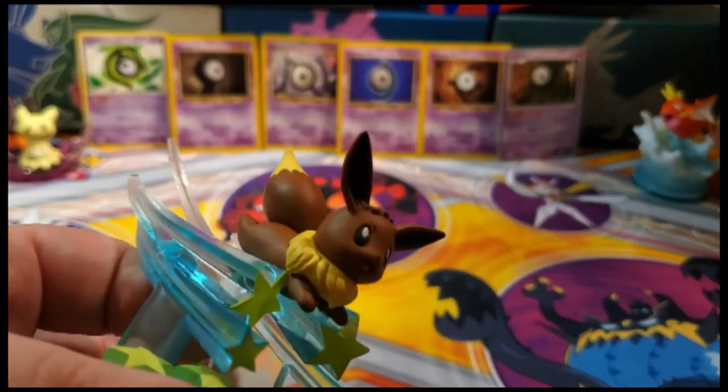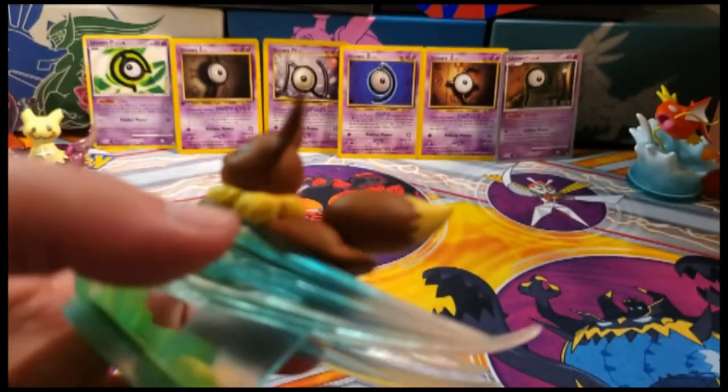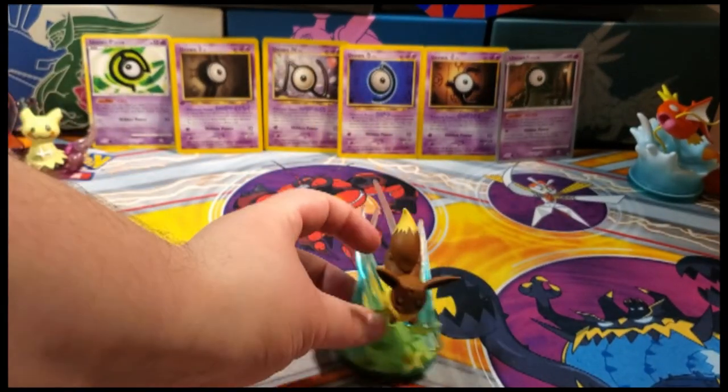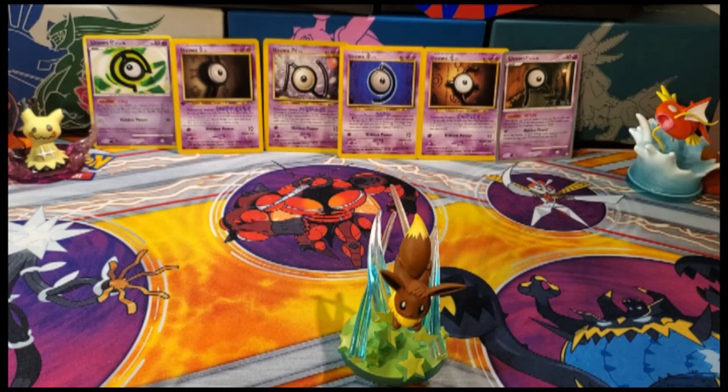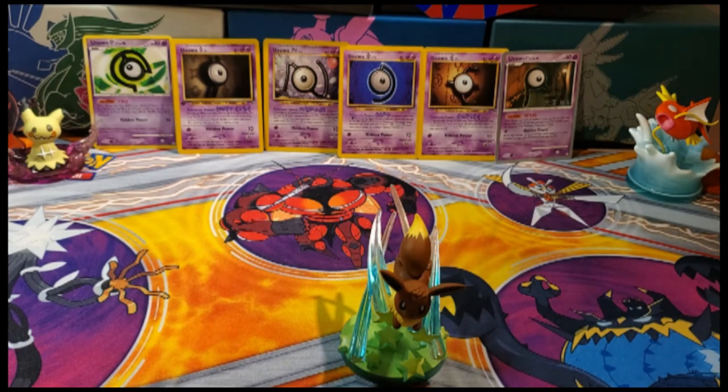Let me know — do you guys like this figure? Did you get this one? Are you collecting any gallery figures, or are you just kind of living vicariously through other people? Let me know what your favorite figure is if you are collecting them, and also let me know where I can find the remaining ones I'm missing.